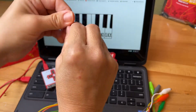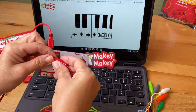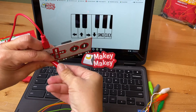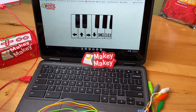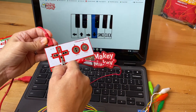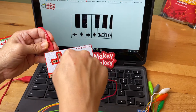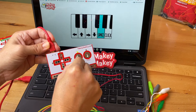Now let's test some alligator clips to make sure we understand the concept. You might want to pull the big plastic end off one end of your alligator clip. Plug one end of the alligator clip into an earth input on the bottom row of your Makey Makey. Then take that same alligator clip where you pulled the head off and test. The light should come on for each key press as you press the metal head against the metal input.